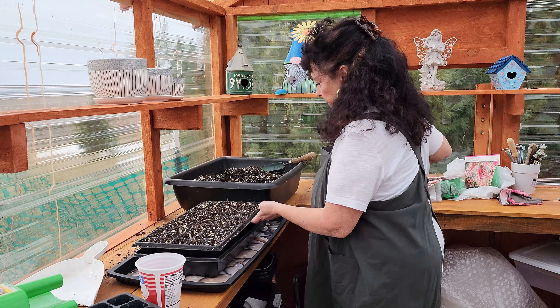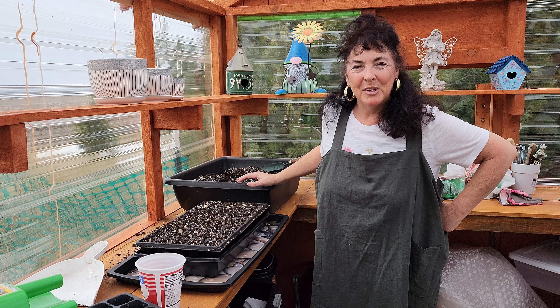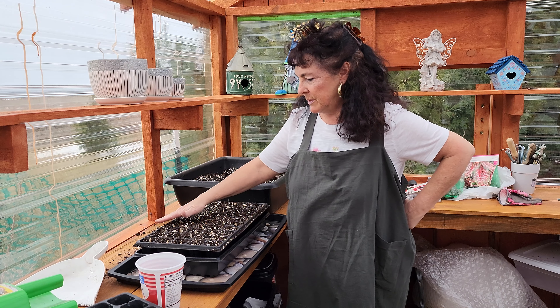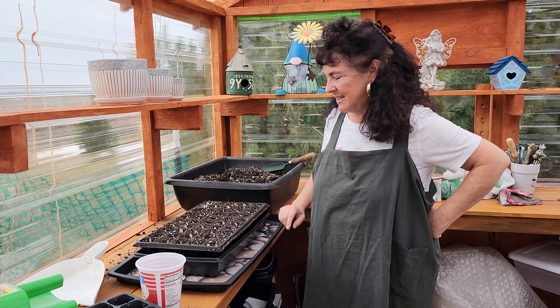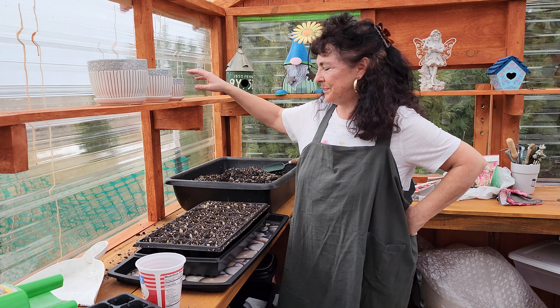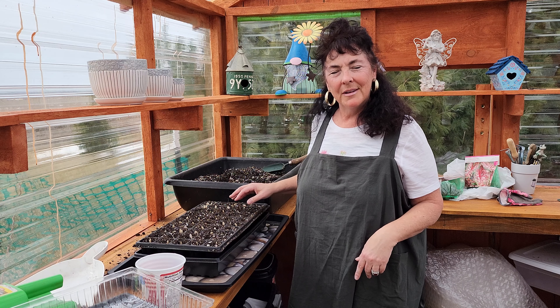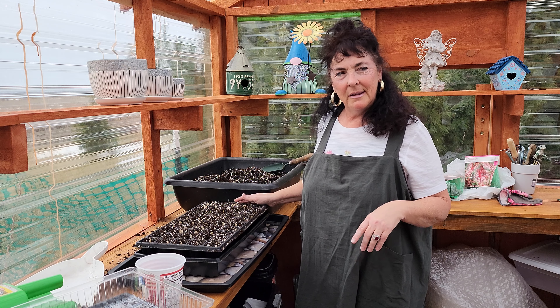I'm inside of a greenhouse right now. This is an unheated greenhouse — the sun heats it up during the day and it gets pretty cold at night. We're still getting into the 20s at night, so it's not good to have anything out here that needs heat. No warm weather crops can be put out here yet. I'm probably going to start thinking about putting my cool weather crops out here and starting some seeds there too.